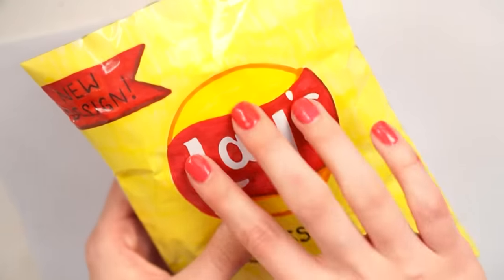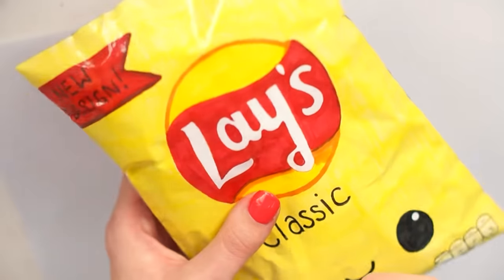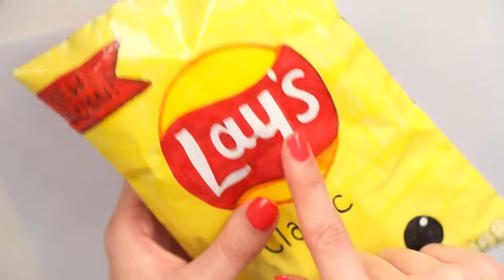I hope you're staying inside, staying home, staying safe, and staying as healthy as possible. I'm just going to get straight into how I made this Lay's paper squishy, and I'll be squishing it at the end for you.